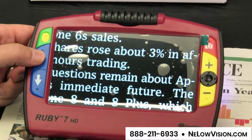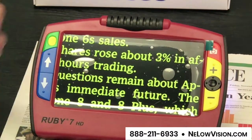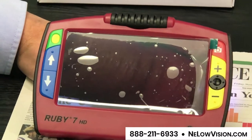That's the enhanced negative mode. We also have enhanced positive. And back to full color — you can see the color of my skin there.